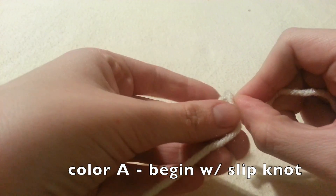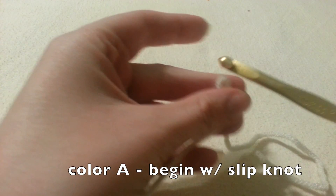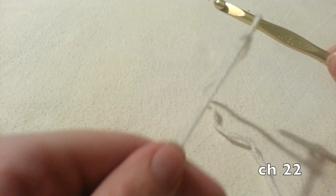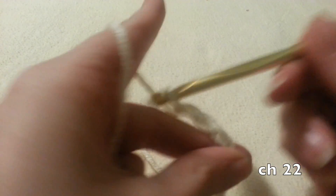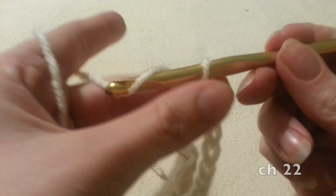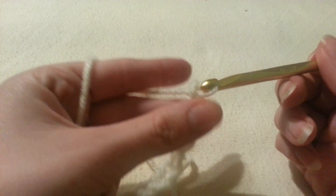We're going to begin our project with our first color, whatever color you choose, and we're going to start with a slipknot. Then we're going to chain 22. For this scarf I'm creating a medium thickness scarf — this is the exact dimensions I prefer. But if you want to make your scarf a little bit thicker, you can check out my pattern where I also include a thicker version. But for this one we're going to be chaining 22.